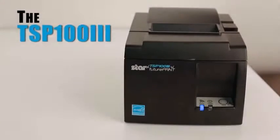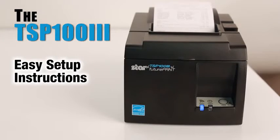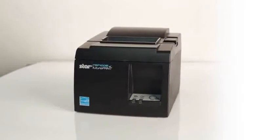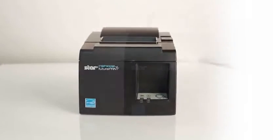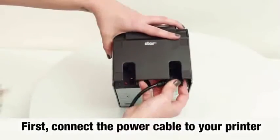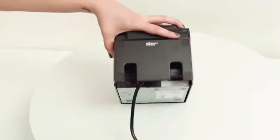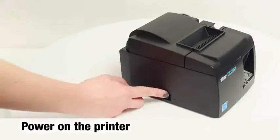The TSP-103 Easy Setup Instructions. Congratulations on your purchase of the STAR TSP-103. First, connect the power cable to your printer, then power on the printer.